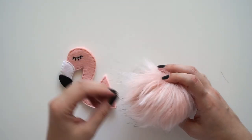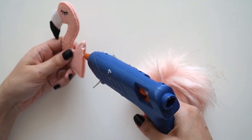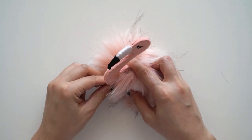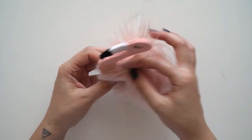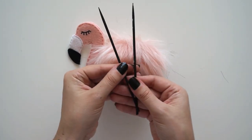Çubuklar da kuruduktan sonra sıra parçaları birleştirmeye geldi. Öncelikle keçeden hazırladığım flamingo'nun baş kısmını silikonla pompona güzelce yapıştırdım ve elimle sıkıca tutarak donmasını bekledim. Daha sonra çubukların sivri ucunu pompona batırdım ve yine onları da silikonladım ve sabitledim.